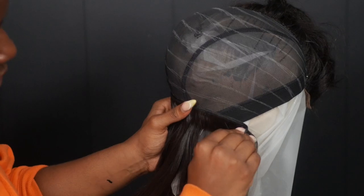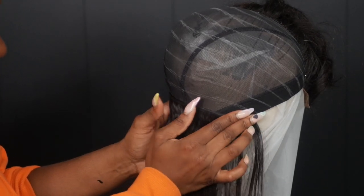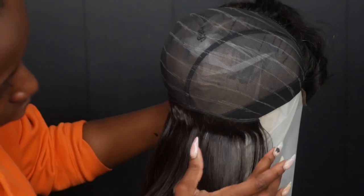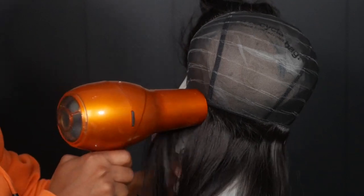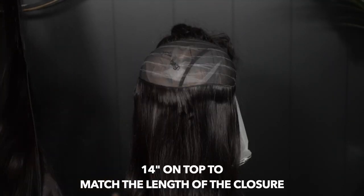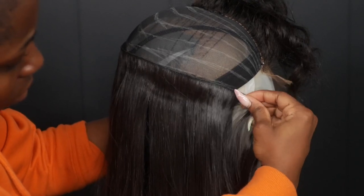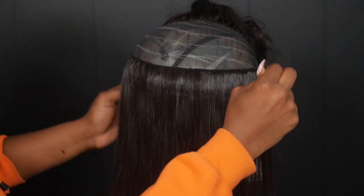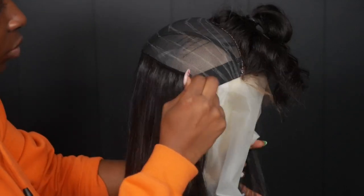The reason I use a 10 inch is because at the bottom or back of the hair it's always the shortest, especially when you're doing a bob. Instead of buying long hair to cut it, I'd rather buy short hair. When you get shorter hair you get more hair in the bundle. Instead of getting three bundles of 14 inches you can get one bundle of 10 and use a full blunt bundle to finish more than half the cap — it saves you hair and saves you money.